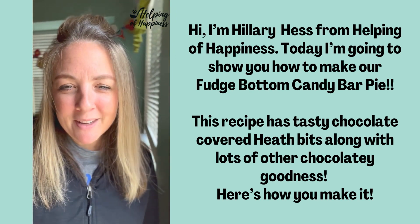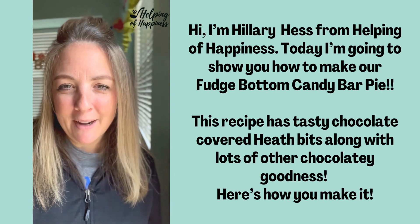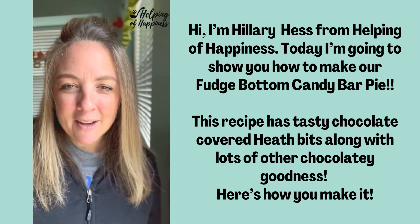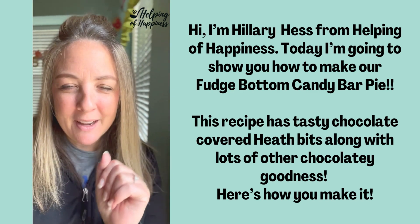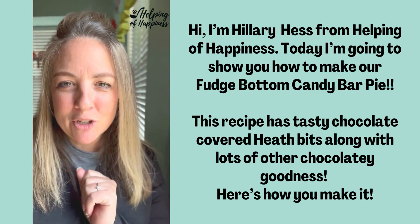Hi, it's Hilary from Helping of Happiness. Today we are going to show you how to make one of our favorite Thanksgiving pies. It's called our fudge bottom candy bar pie. It's got those chocolate covered heath bits in it and lots of yummy other chocolatey things. So watch the video and I'll show you how to make it.